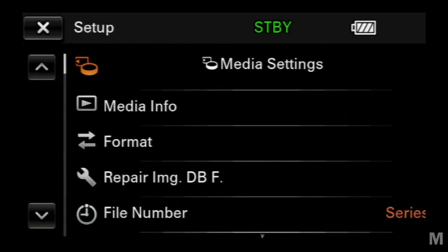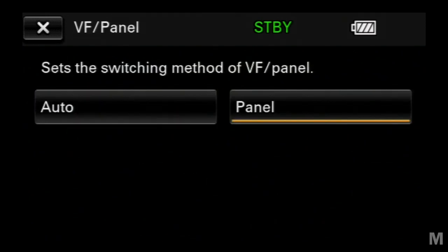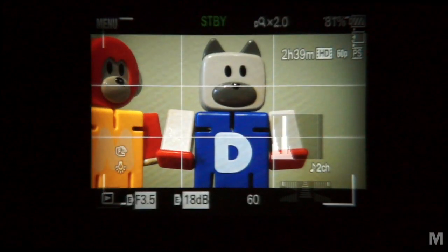The LCD finder switch has been moved to the menu system and upgraded to include auto sensing. The 920K resolution LCD remains the same, but the electronic viewfinder has been updated to Sony's new OLED with 2.4 megapixel resolution — more than double the VG20. The larger image fills the viewing area, and the resolution is nice, but it's the improvements to color and contrast in the display that are most noticeable. This is the same electronic viewfinder used in the top-of-the-line Alpha 99 still camera.